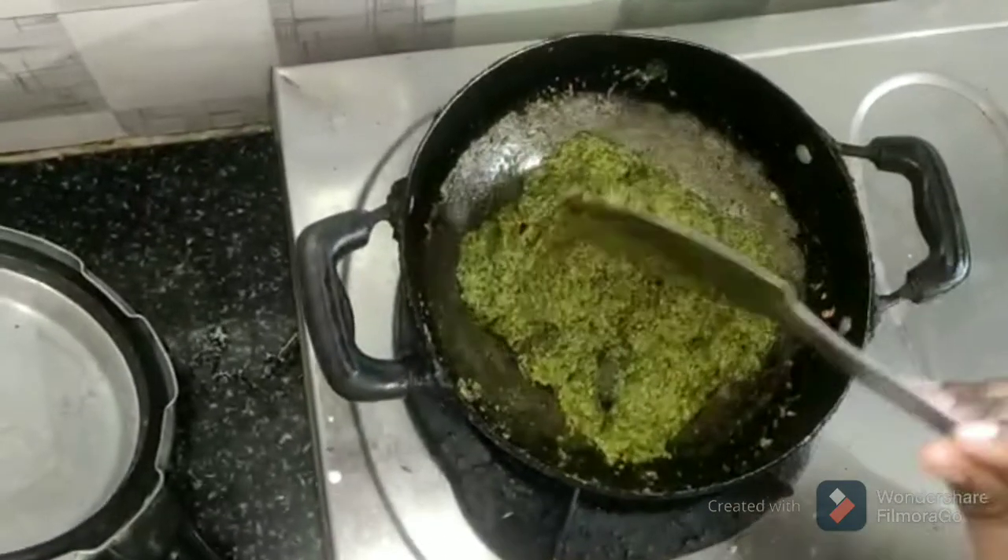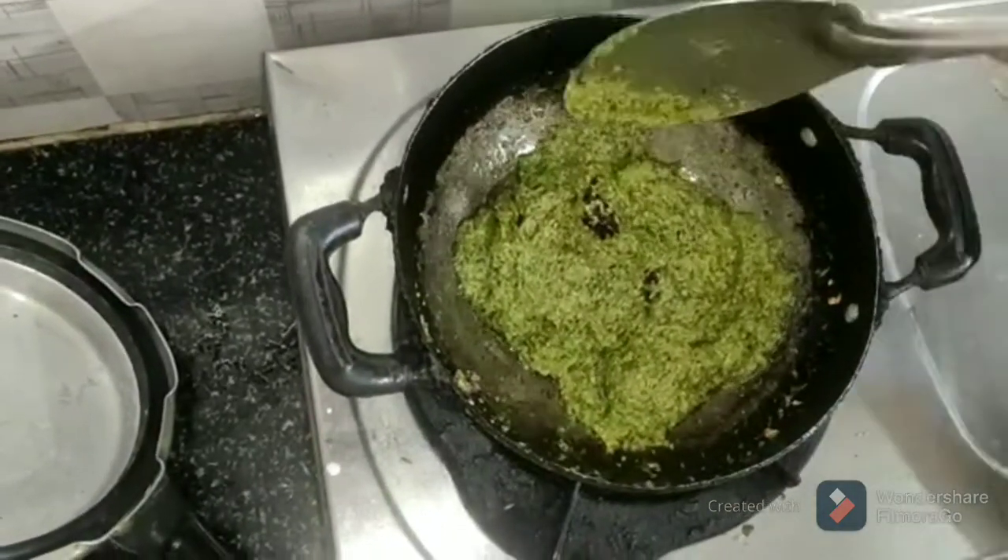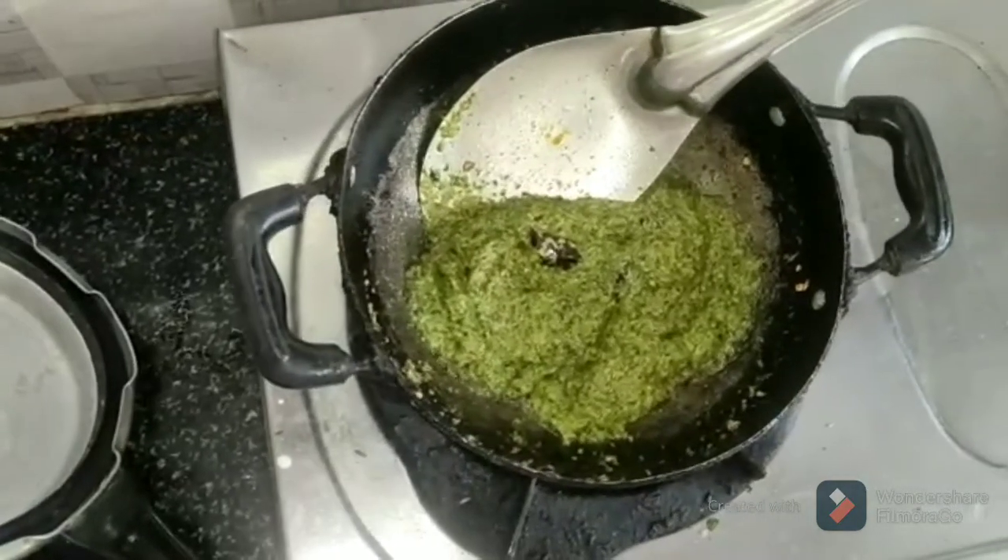I am going to add a lot of chapati and idli. I am going to add a lot of chapati.